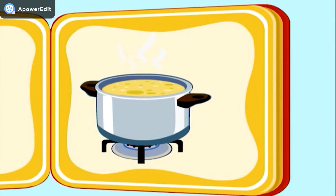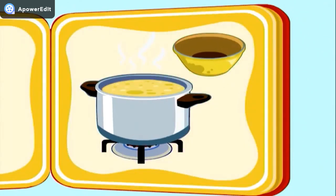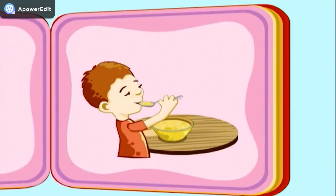Did someone see the bowl? There you are! Perfect timing! Mmm, applesauce is delicious!